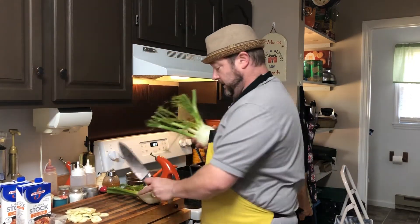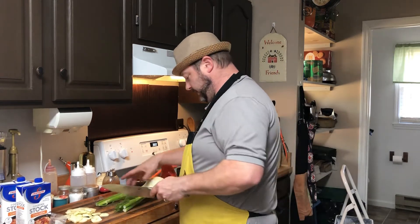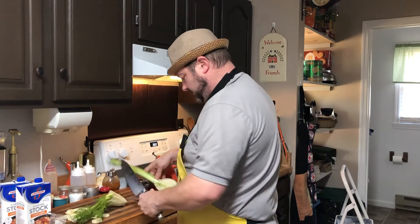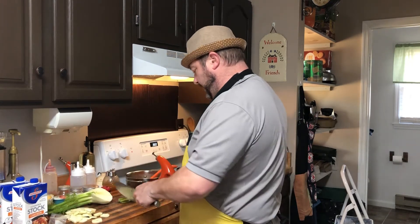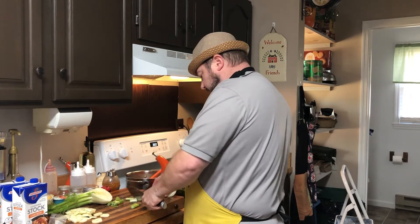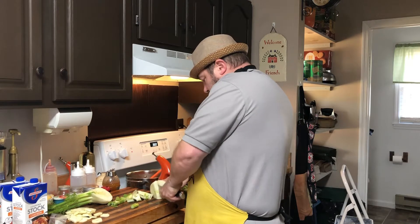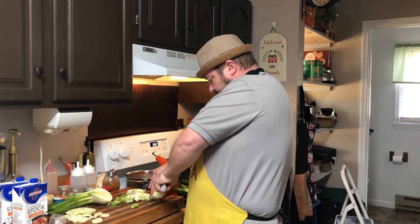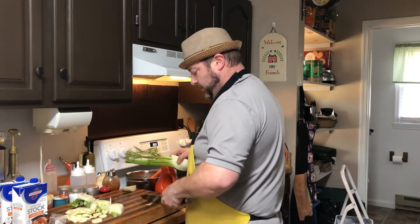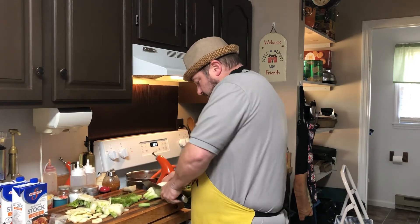He used every bit of the fennel in this. I'm gonna get this going on nice high heat. I'm gonna slice this down the middle, make it a little bit more manageable. So the clocks go back this weekend - clocks go back on Sunday. I'm trying to do it exactly like he did in the video because I want it to come out very similar. We'll chop this up. You turn them back tonight.